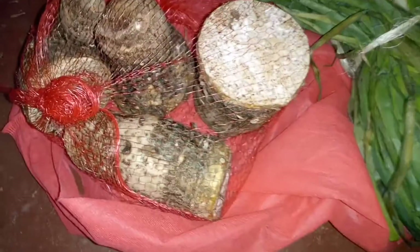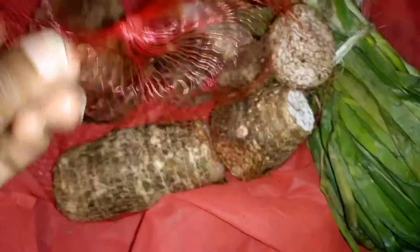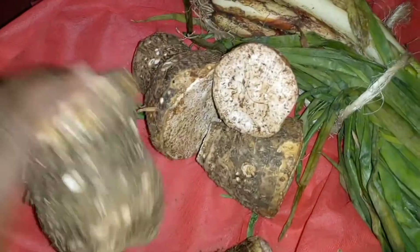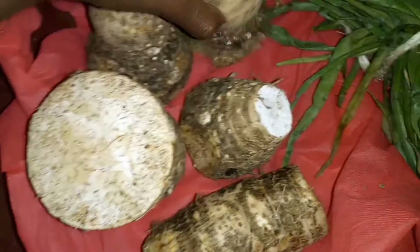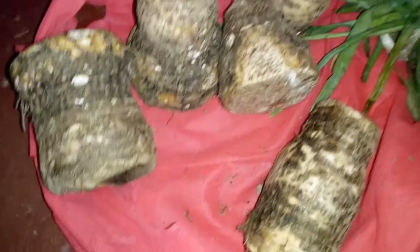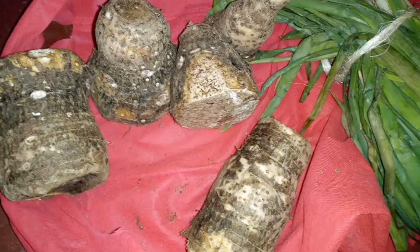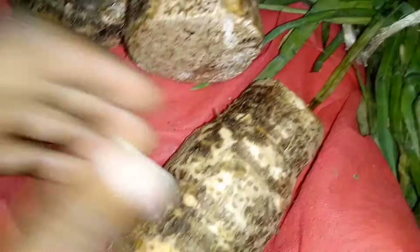Hello and welcome to my channel. Today we are preparing doma — this is what we call doma here in Africa. Let me unwrap them so I can show you. I got them at 100 shillings, which is equivalent to one dollar. They are the best; I know you've come across arrow roots that taste watery, but I get these from someone who has never sold me watery domas. Today I discovered a new way of doing this.